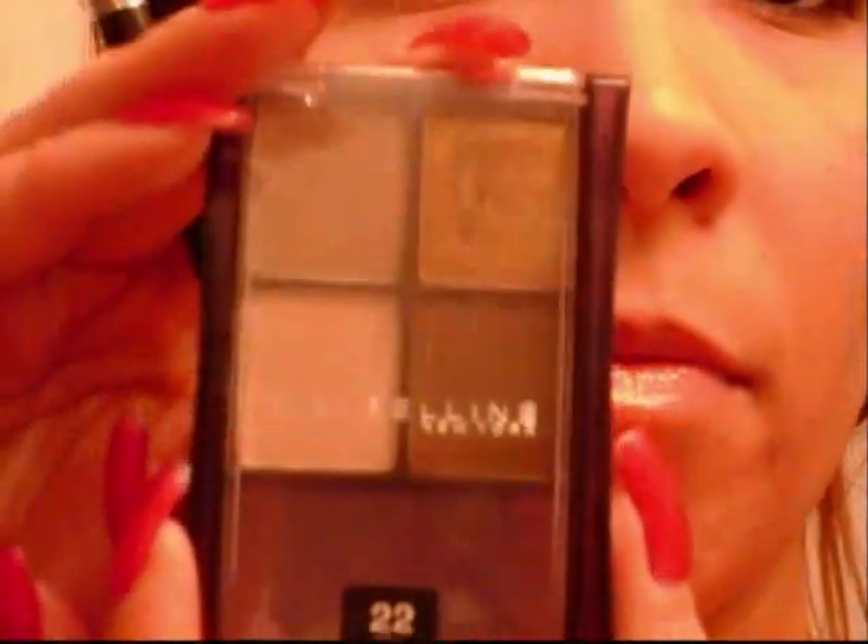Now I'm taking Maybelline's quad in Chai Latte — same crease brush with the color pointed out, a light taupe color. Tap off the excess and work that into the crease. This will provide additional blending and really tie the look together — it has a great effect. Using a combination of circular motions and windshield wiper motions, also dragging that a little bit onto the upper lash line.